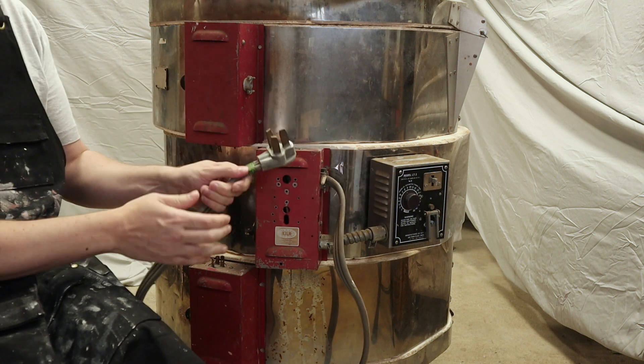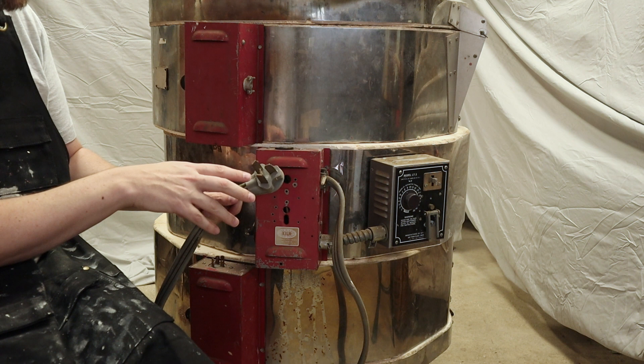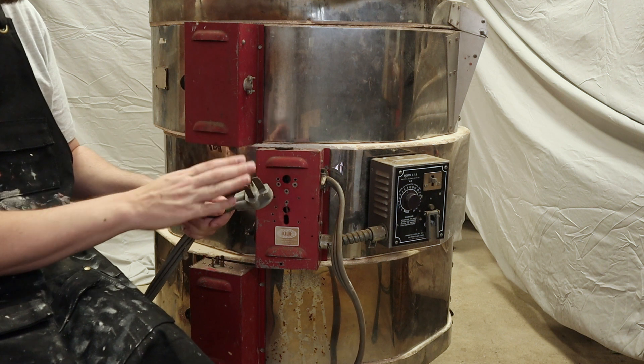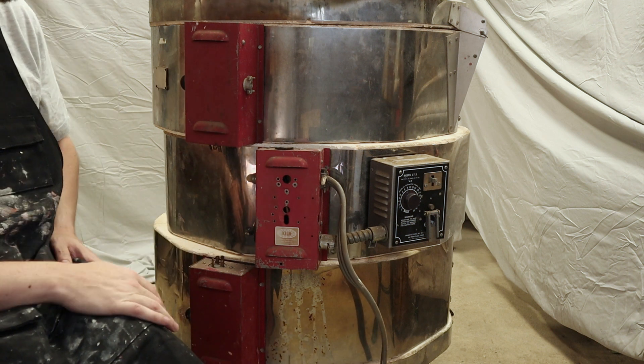The other problem is this is a very old plug. I looked it up online — it's a NEMA plug. These here are the two legs for the 240 volts, and the neutral is actually tied to the case, which is kind of dangerous. I want to replace this with a modern plug that actually has a proper ground in it. The question is what else should be replaced.